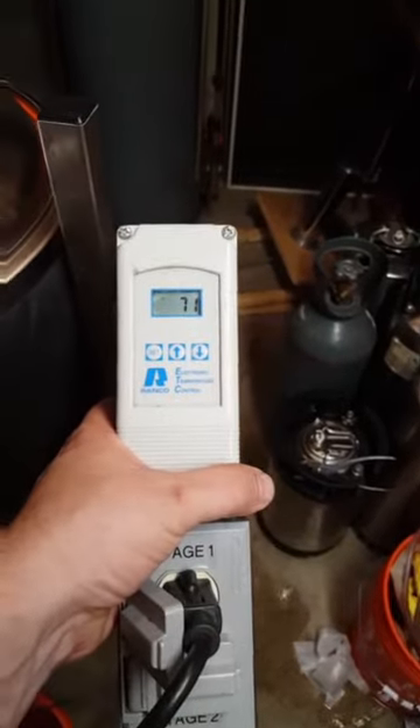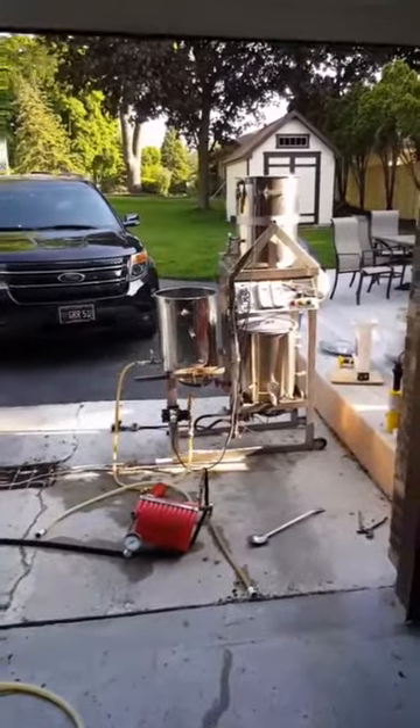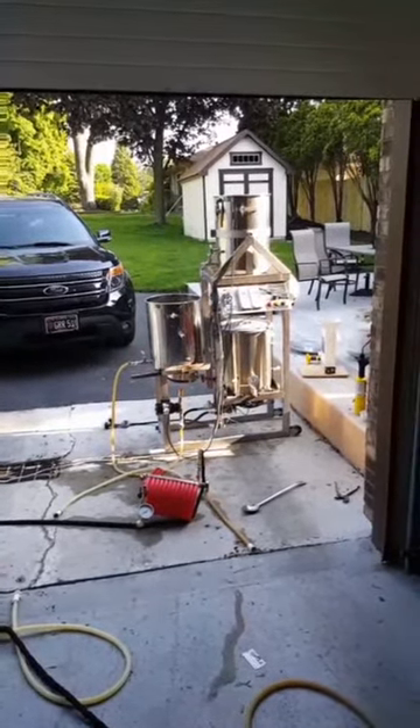This is actually a chilled fermenter. It's at 71 degrees and it's gonna drop down to about 55. That's pretty much it for the brew process — now I just gotta clean all this up. I'll be back in a few days to show you what's going on with the beer down in the basement.